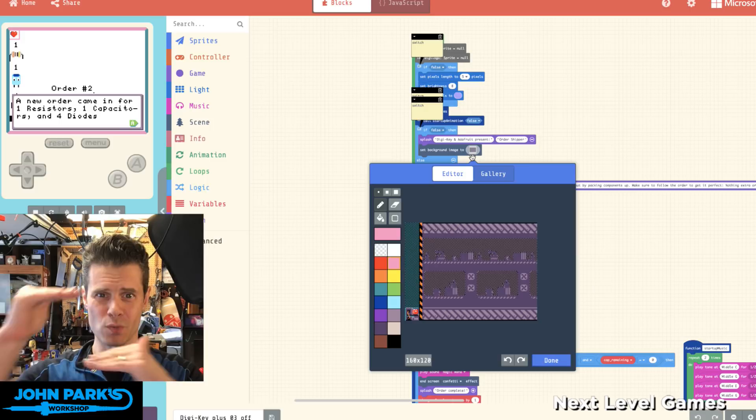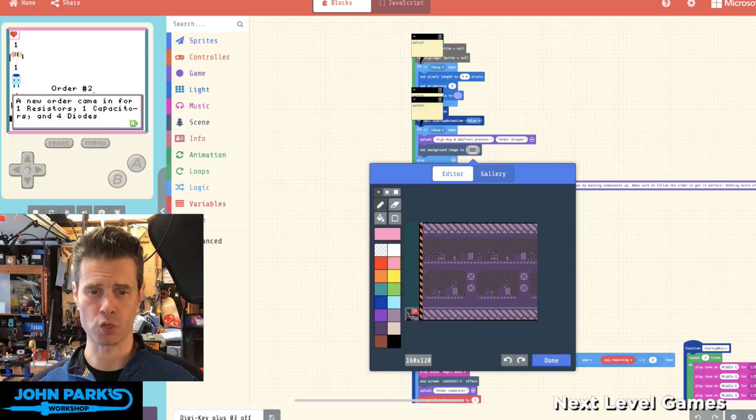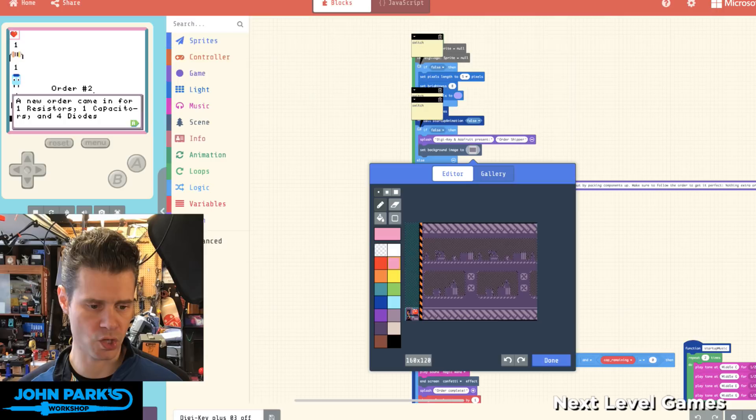If you look in MakeCode's JavaScript section, you can see what your pixels look like — each pixel represented as well as their color from the index. Remember, we have 15 colors plus transparency to pick from. By swapping my graphic into this mode and pasting it in, I can avoid painting inside that very tiny window — which also means I can do animation that way.